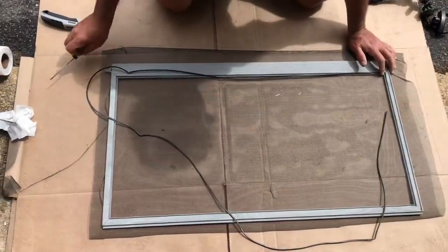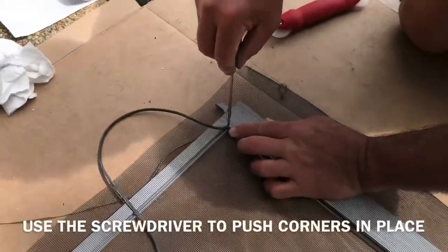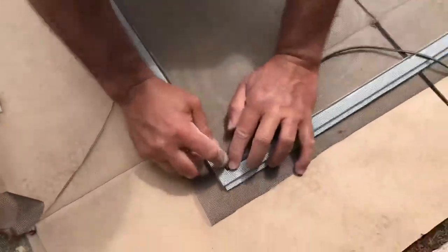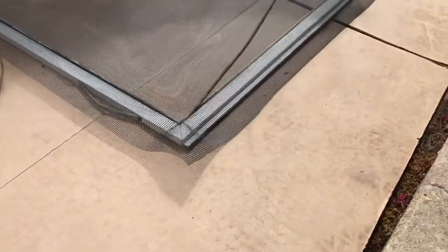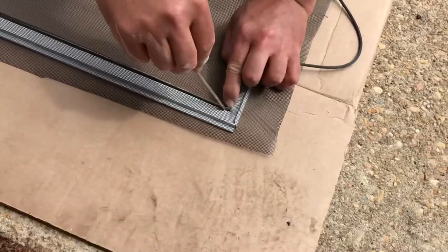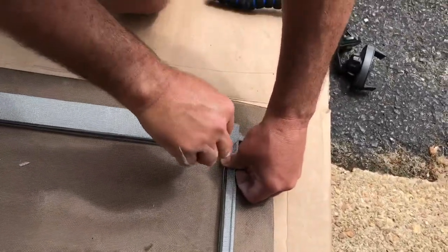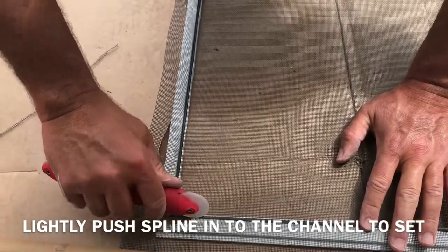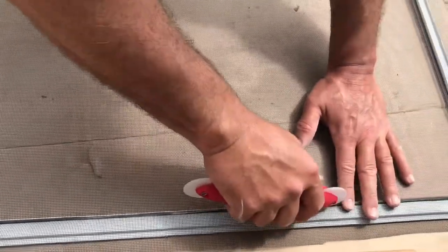Try to get the same corners back in there. If you've got somebody helping you, you don't have to do this, but it's going to stretch the screen. Use your tool and try not to push it all the way in at first — just kind of get it in place so the rubber doesn't bunch up on you.